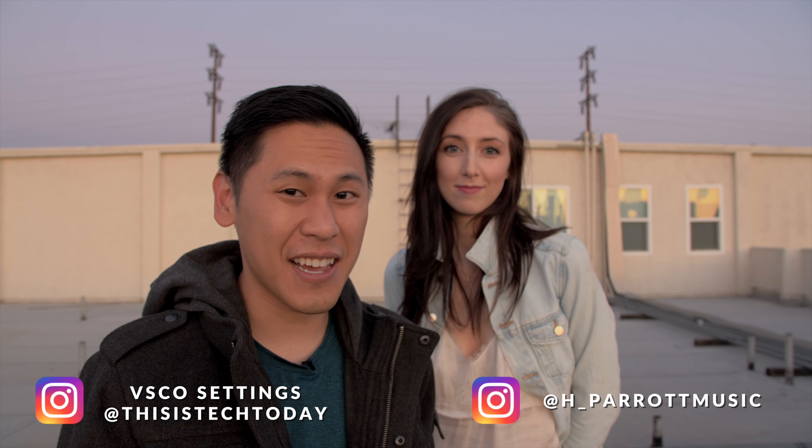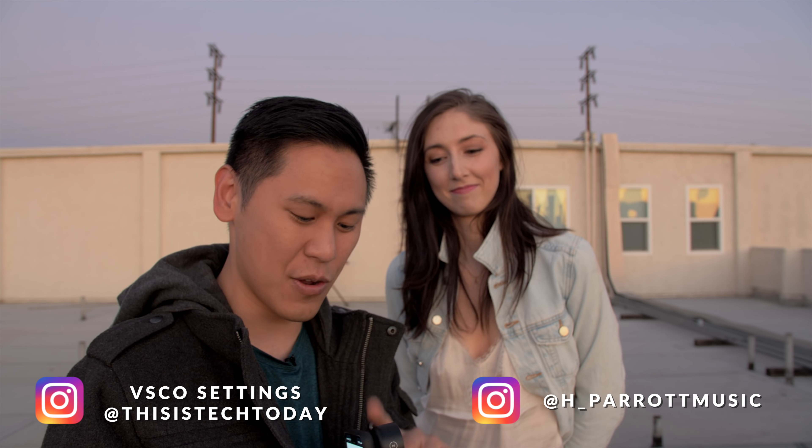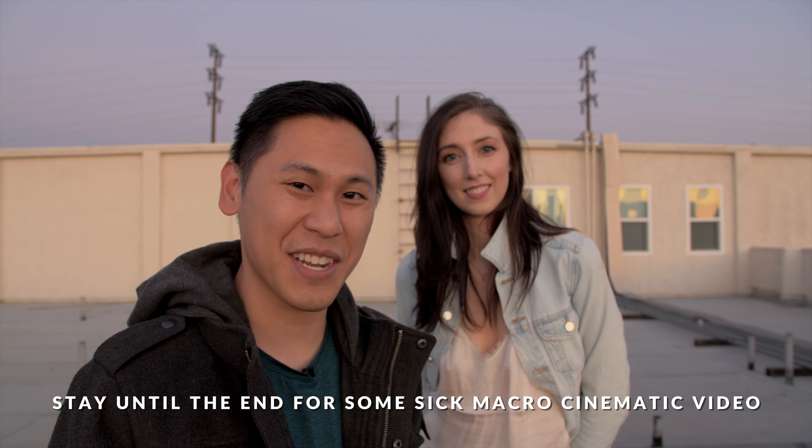Hey friend, this is Brandon here with This is Tech Today, and I'm here with the lovely Hannah Parrott. She's helping me check out the new Moment Tele lens, the 58mm. Have you ever modeled before? No. Surprise — Hannah is a composer, and she composed the intro to this video.